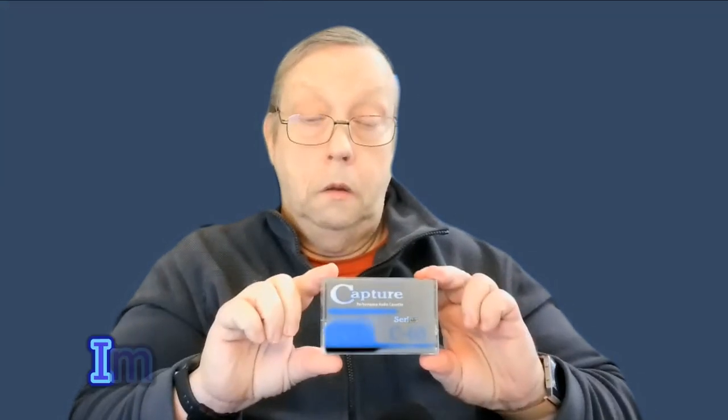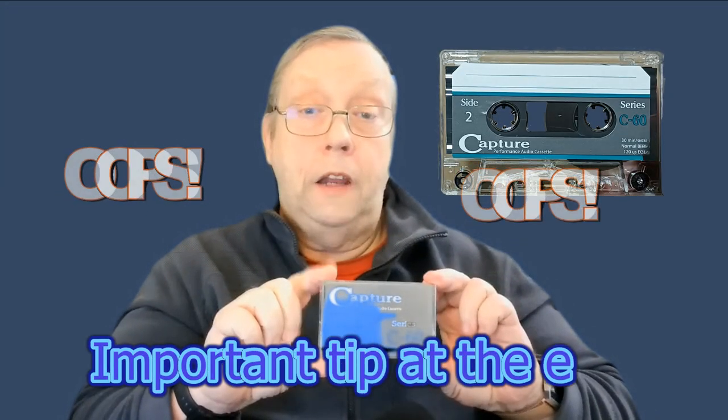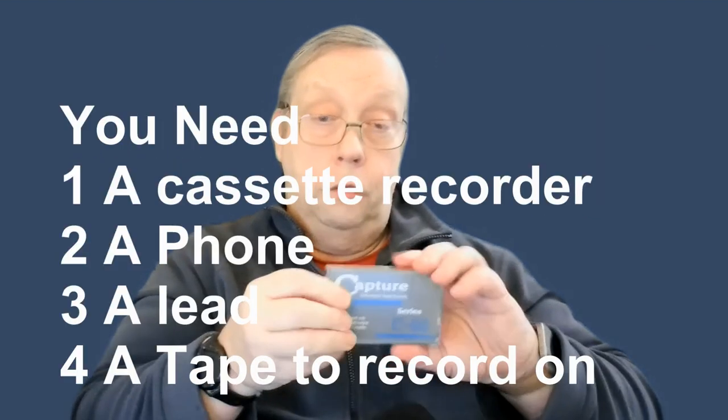Have you ever wondered how to make a mixtape? Put in all your favourite music from a playlist onto one of these. Look at that — it's just trying to get out.